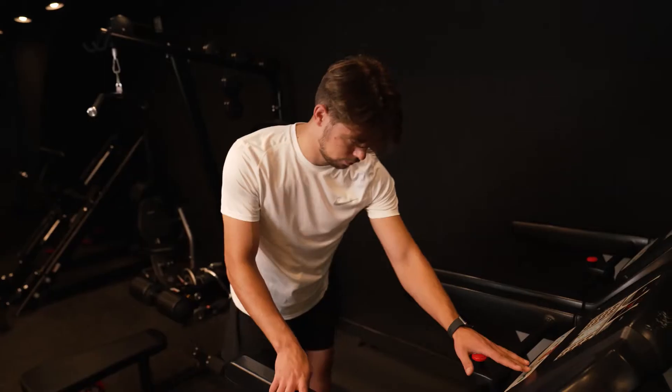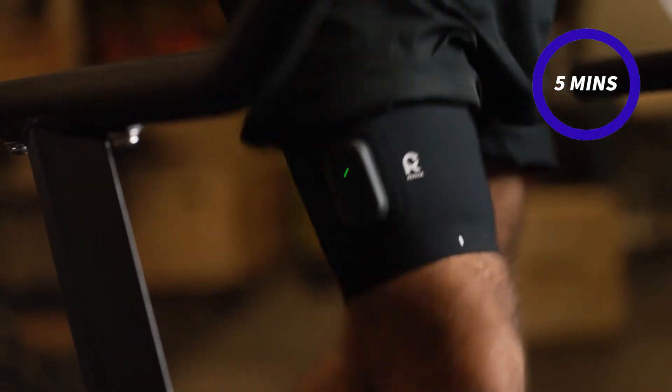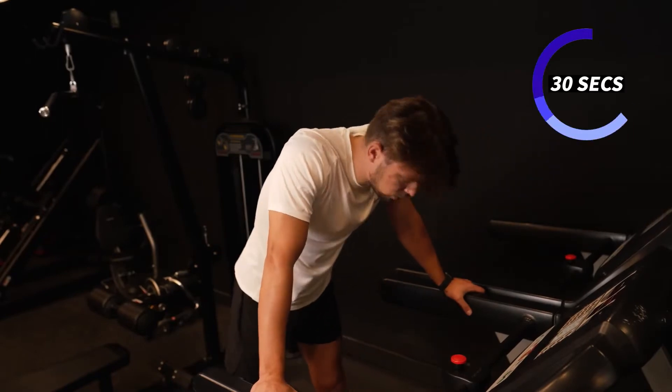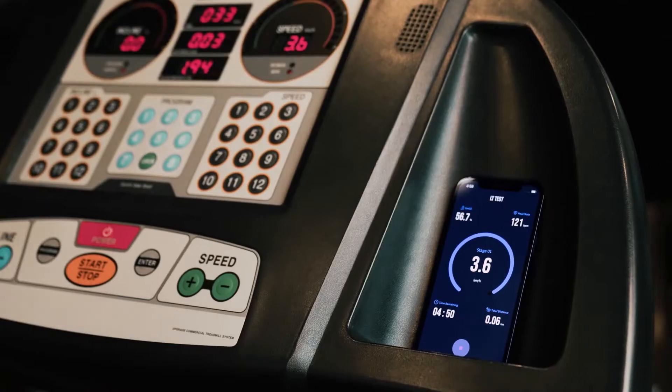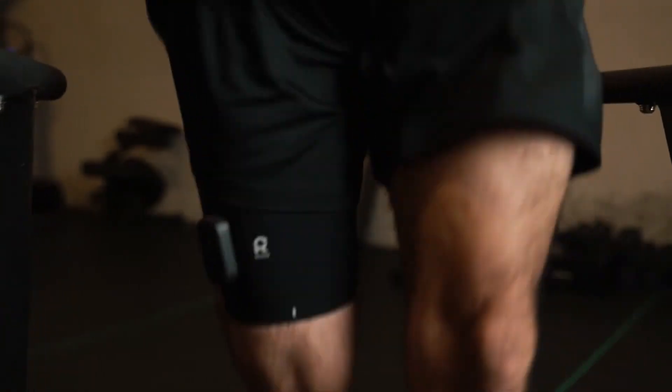Start the LT test and start running. Run in 5-minute intervals and take 30-second breaks in between. Repace will then measure and analyze your muscular oxygen saturation levels and lactate threshold.